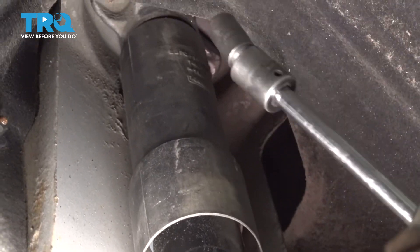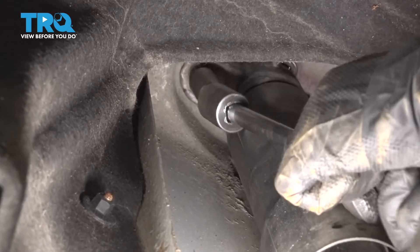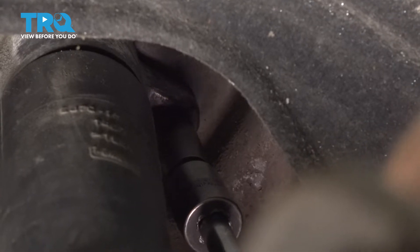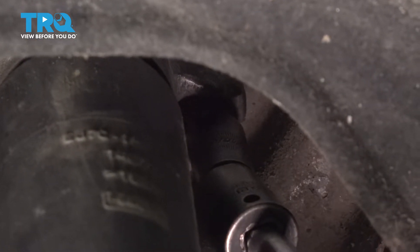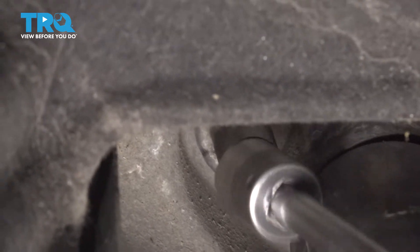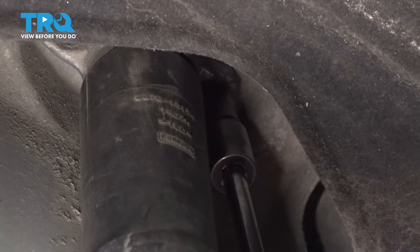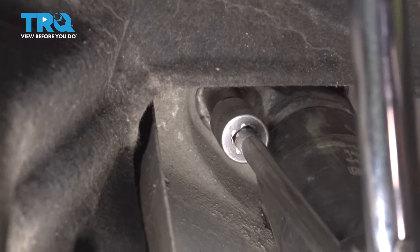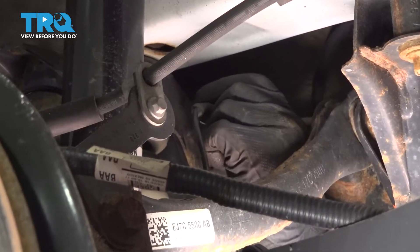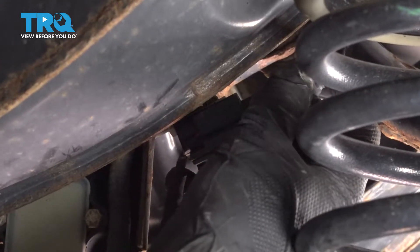Now we can put these nuts up, line those up and get those started. I'm gonna torque these nuts to 18 foot-pounds. Take the wire, slide the grommet back into that bracket and lock it in place. Now connect the connector, line that up, and lock it down.